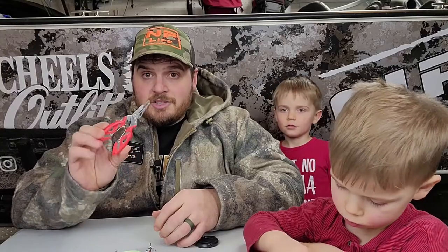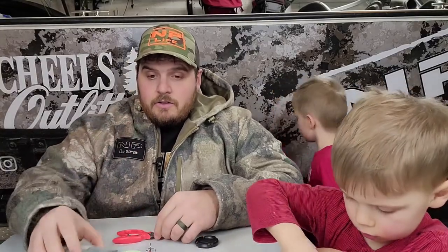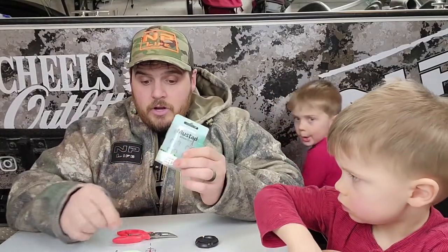You don't need a lot to do this, only a few things. Something extremely helpful is this — this is a split ring pliers. Then you need whatever kind of treble hooks you plan on putting onto the lure, and you need the lure itself.